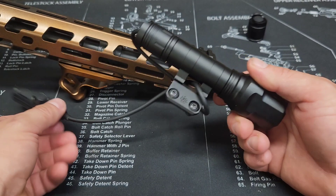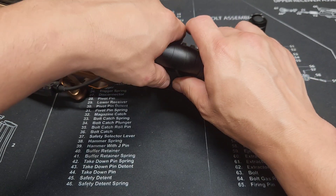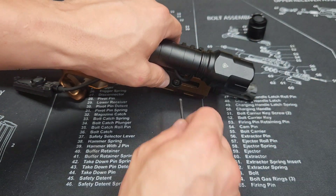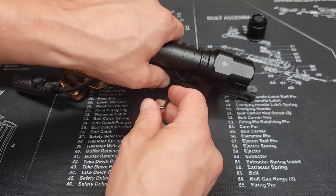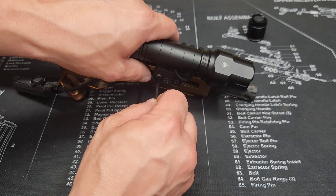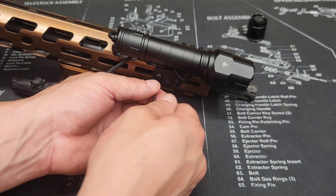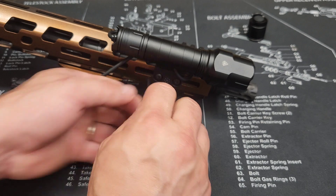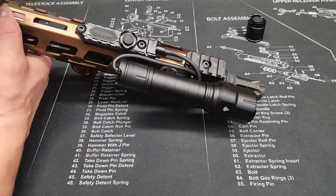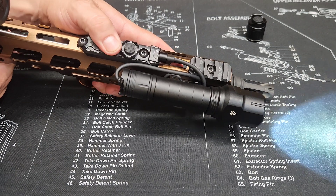And now we're ready to go. I've added loctite to all these screws so they're going to need to set for a little bit, but this gives you a general idea. Just like that, we have our tape switch and our flashlight - boom, boom.